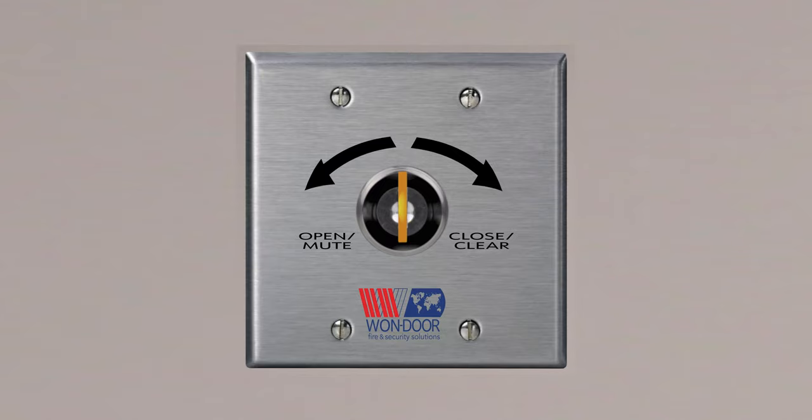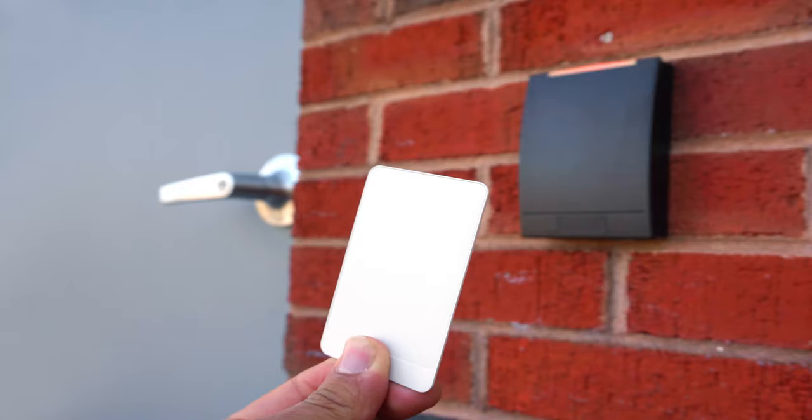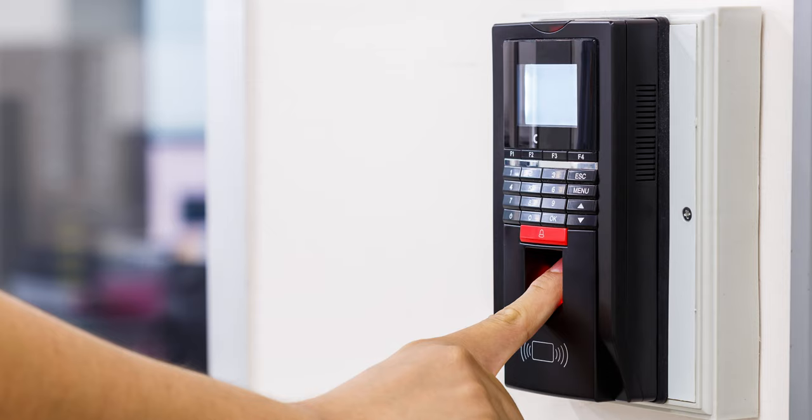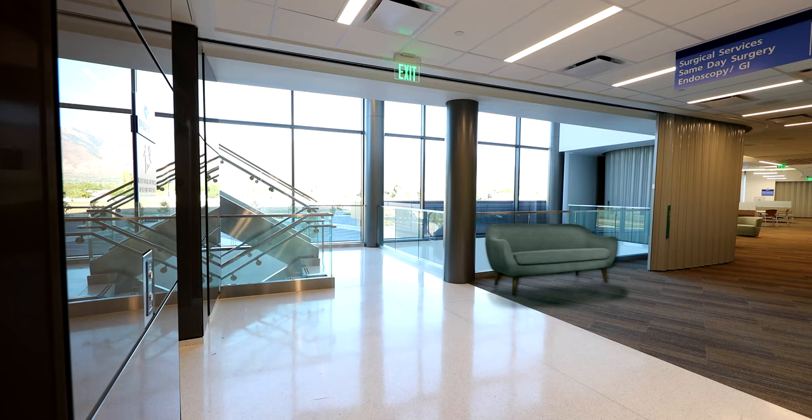To close the door with the optional wall-mounted key switch, turn the key in the closed direction. To open the door, turn the key in the open direction. Exiting devices located on one or both sides of the door may also be used to open the door. With the door in the closed or partially closed position, pushing the exit device will open the door a pre-programmed distance. Other owner-supplied devices such as card readers or biometric readers, which may be part of your building management system, can also be used to operate the fire guard door.